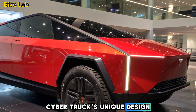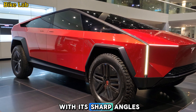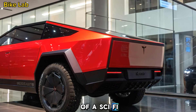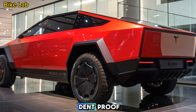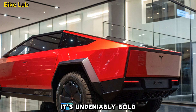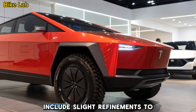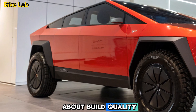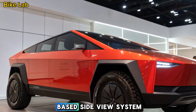The Cybertruck's appearance is unlike anything on the road today. With its sharp angles, exoskeleton body, and armored glass, it looks straight out of a sci-fi movie. Tesla has stuck with its ultra-hard stainless steel alloy, making the truck nearly dent-proof and corrosion-resistant. Some updates in the 2025 version include slight refinements to aerodynamics and improved panel alignment to address early concerns about build quality. The truck still lacks traditional side mirrors but includes Tesla's camera-based side-view system.